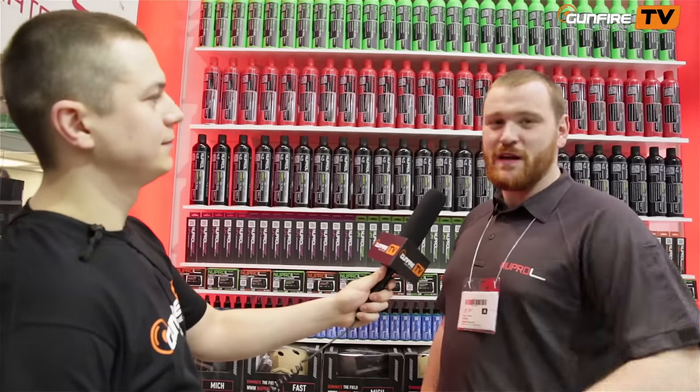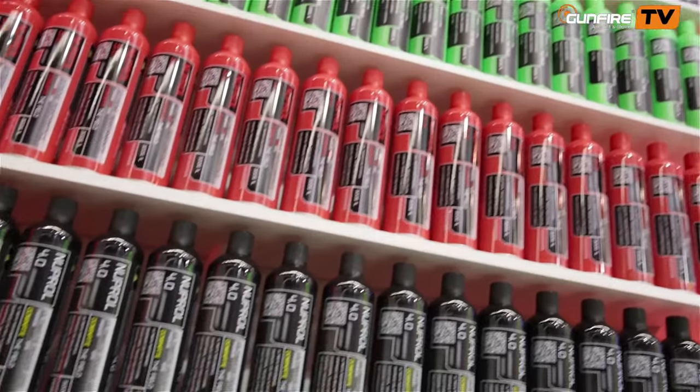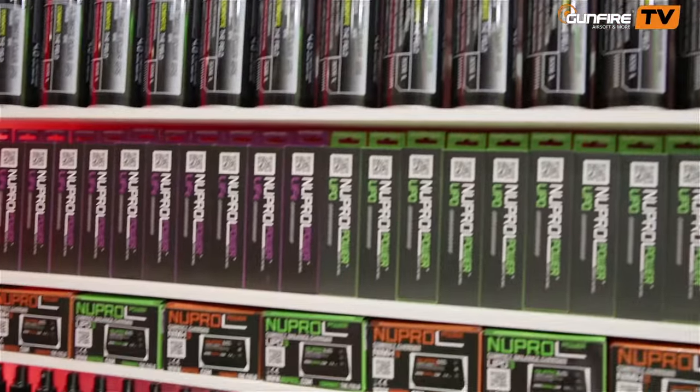We have Nuprol 2 — it's a premium green gas. We released it a few years ago and it's basically a very powerful, very consistent green gas for use at sort of temperatures around 15 degrees Celsius. It did so well that we went on and developed Nuprol 3.